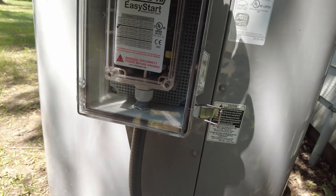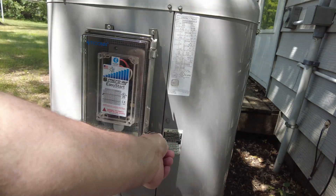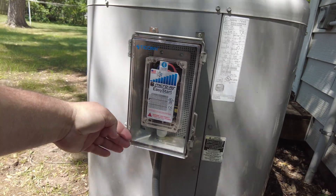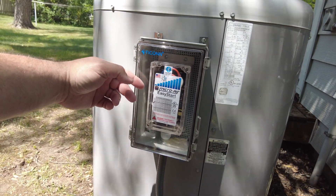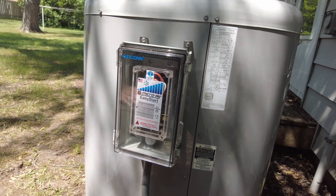I'd like to get something to cover the face so the clear plastic doesn't get all milky and frosted over, but let me get the access panel off and show you the install.